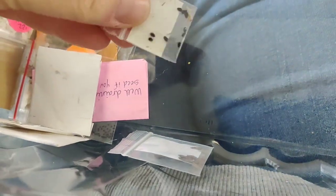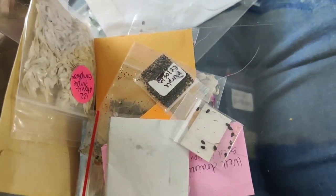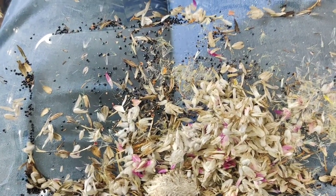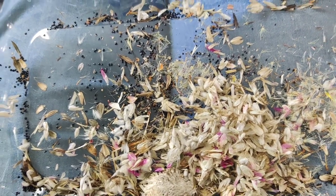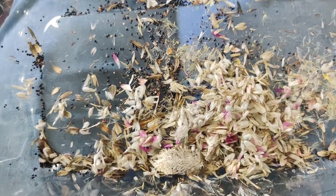I can just grab a pinch of the seeds and sprinkle them into the pots. I've opened up all those packs — I've got gomphrena. Now I'm ready to take the cold. Let's go put these in those pots.